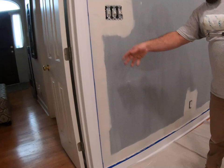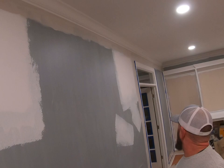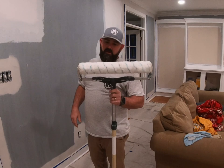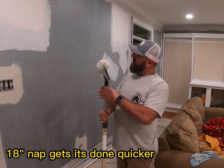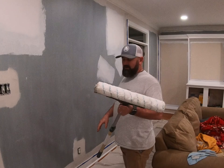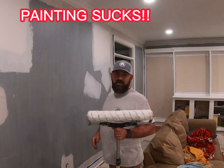We've cut in this whole wall — baseboard, door, door casing, and up at the crown molding. Now we're going to roll. This is an 18-inch nap. The 18-inch nap is awesome on ceilings and big walls. For most homeowners you're going to use a nine-inch nap. But the 18-inch is awesome on big areas because you get done quicker — and painting sucks, so you want to get it done quicker.